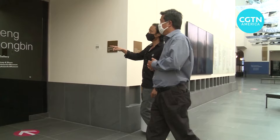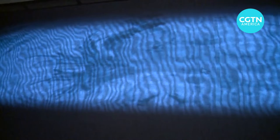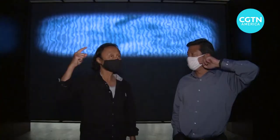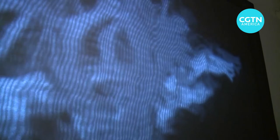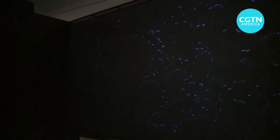This is one of the main gallery spaces, the Osher Galleries. The screen and projection films, as well as the reflections on the wall, are all interacting from different direction angles, creating this kind of immersive experience.